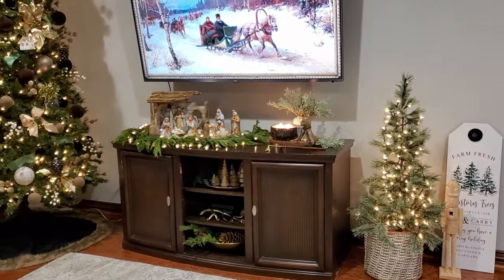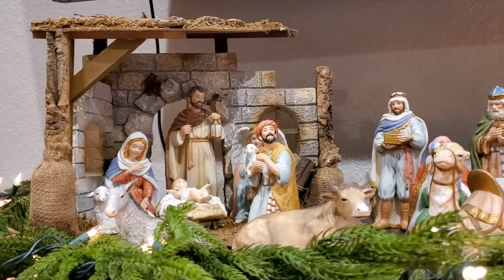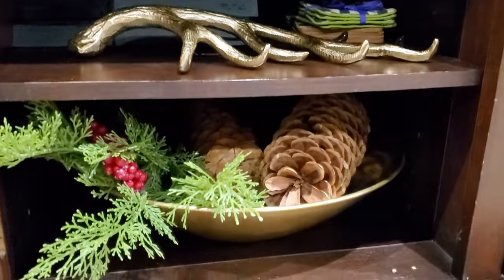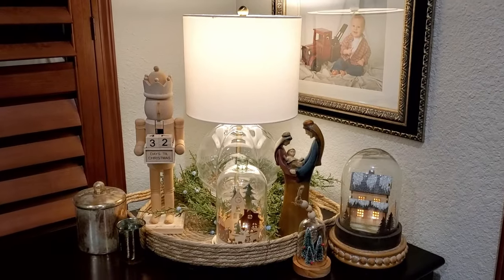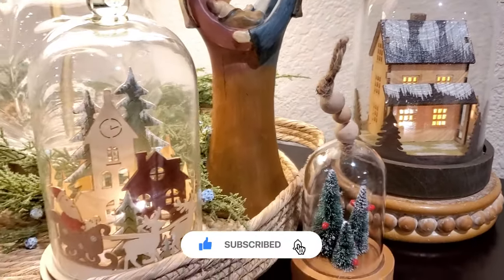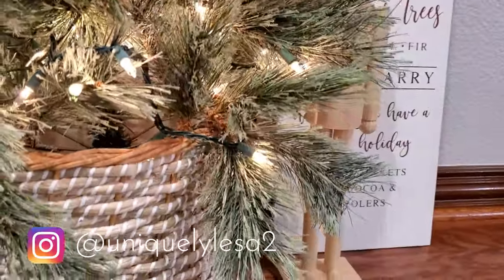I'm so glad that y'all joined me for today's video and I hope you got a lot of inspiration and decorating ideas for your own home. Maybe you can use them in your living room or maybe you have another space in your home that they would be perfect for. And if you don't have a mantel, you could easily turn this console table into a mantel, have your stockings hanging — be creative and think outside of the box. We definitely like to be unique here at Uniquely Lisa. If you enjoyed this video, I appreciate that thumbs up and I invite you to hit that subscribe bar, ring that notification bell so you can come back for the next video. Until then, I hope you have a blessed and wonderful day.